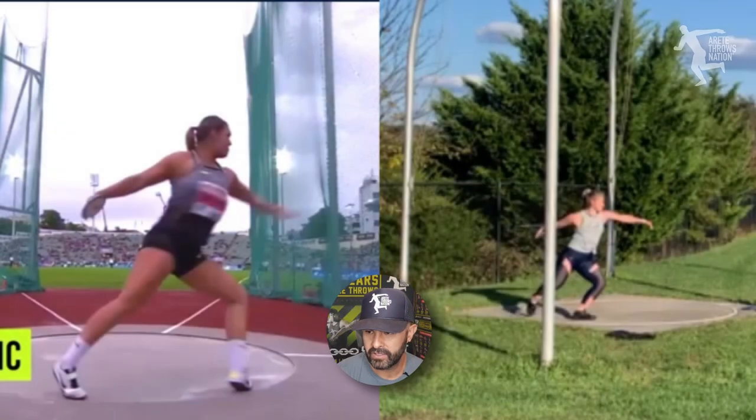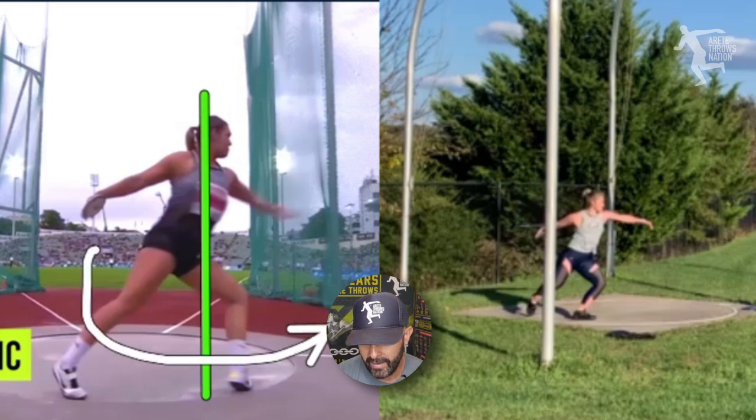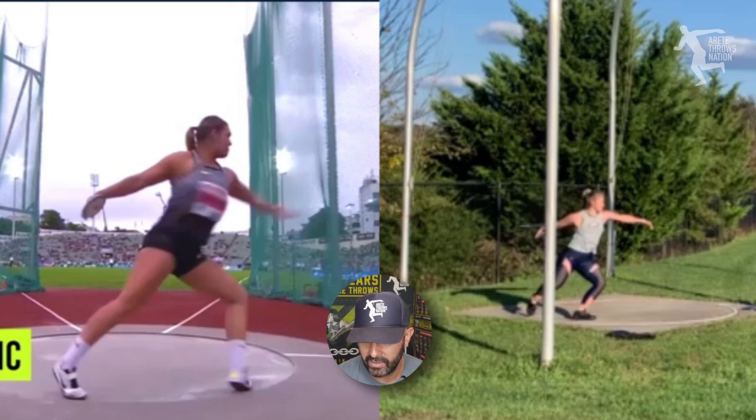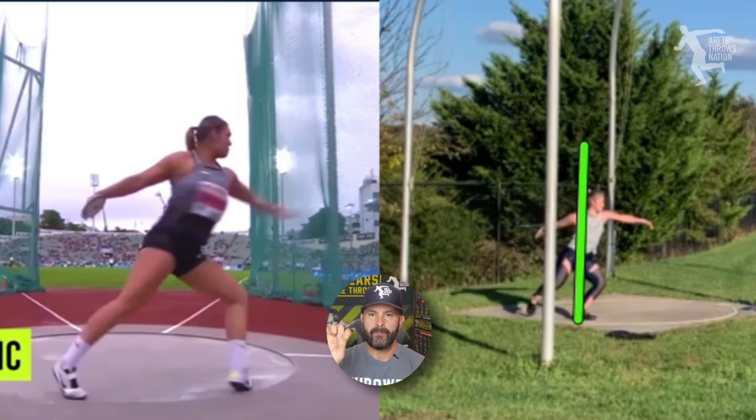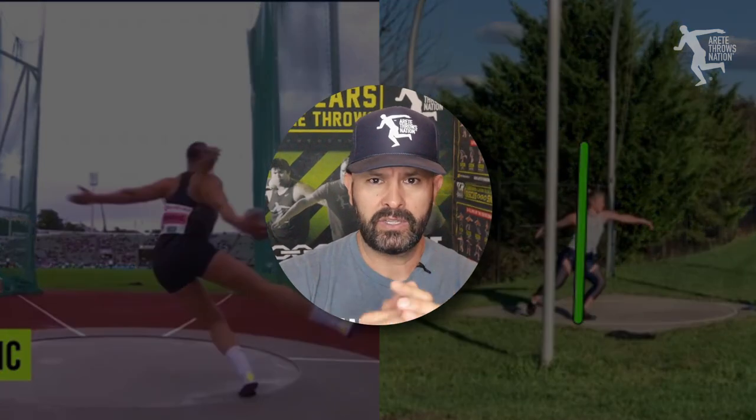You're going to notice that Perkovich moves around this axis — she's coming here. Our athlete here is moving basically into and over-rotating the axis. So we're going to see two big things here that are going to be eliminating power: one is turning down, and one is turning in. What direction is she going? You see the load — look at the drop and look at the angle. This is really key.